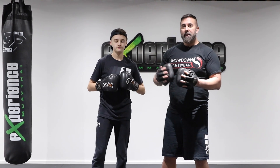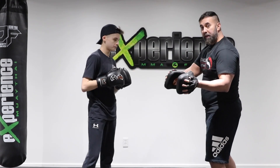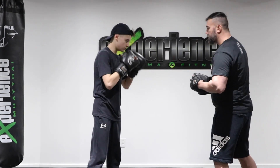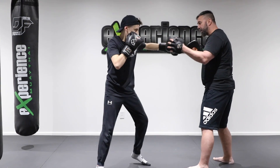Our last combination is something a little more advanced — it's putting all the skills together. We're gonna finalize everything with an angle step to throw the right hand. We're gonna throw a long combination — that's a four count — and then we're gonna double up.